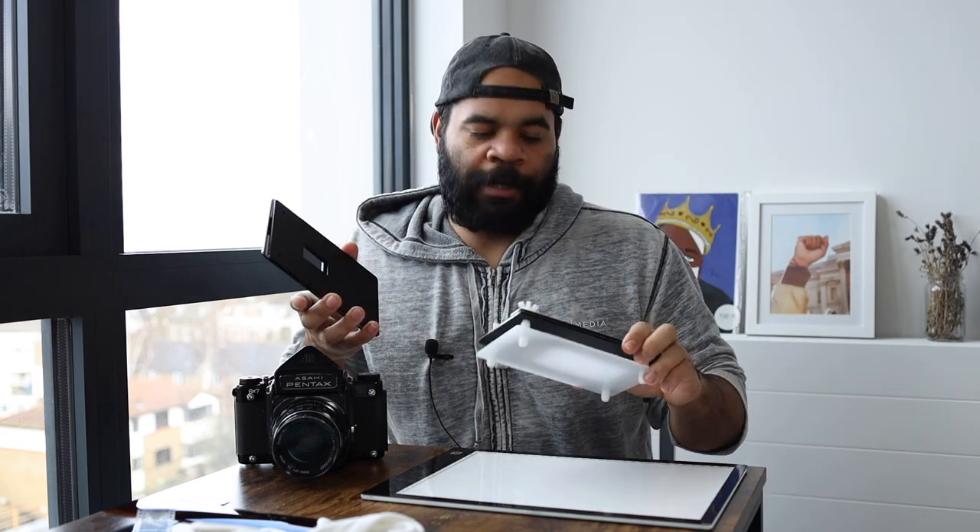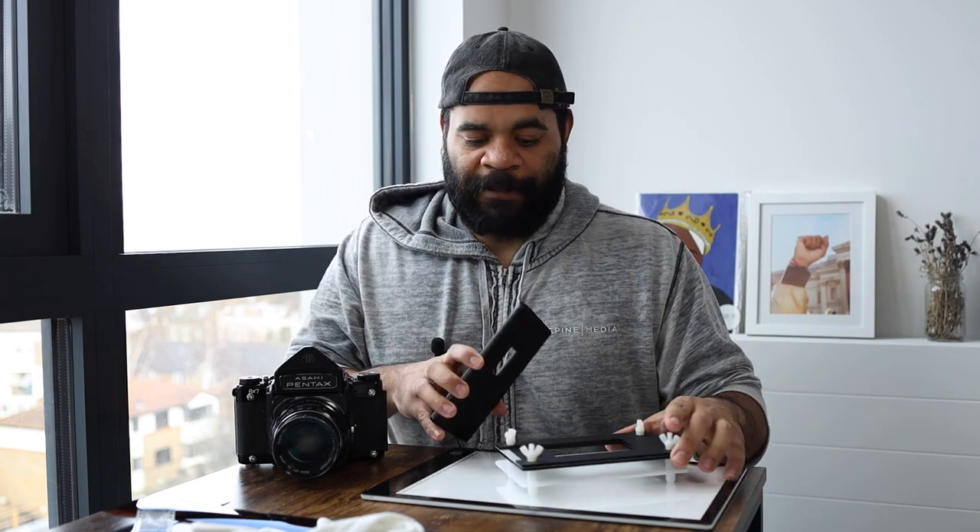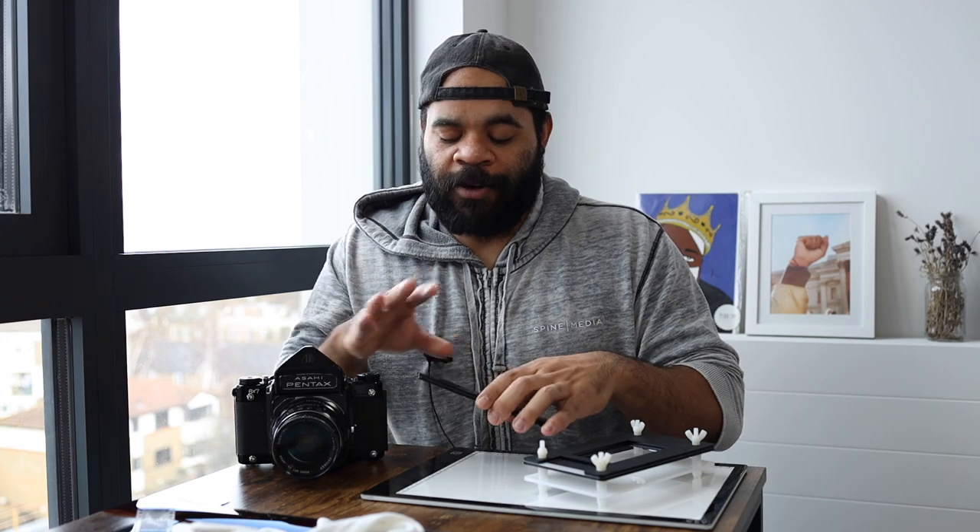YouTube, what is good? It's your man Reeves from Doing Film Things. Today we're going to talk about the Essential Film Holder, and that's basically what you see right here. There are multiple parts to it, but this typically goes on there. If you don't know what this is, check out the video linked above — that'll describe what the whole product is and my initial thoughts from my first review. Here I want to talk about what I've learned after using it for about six months. In short, I really like this product.